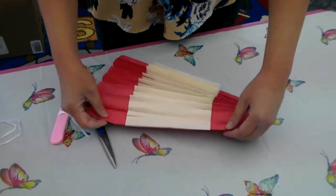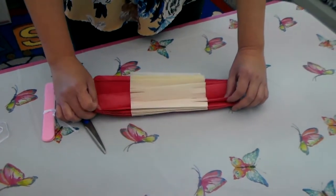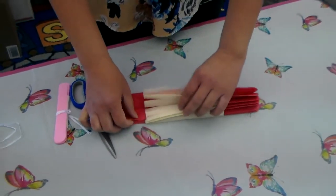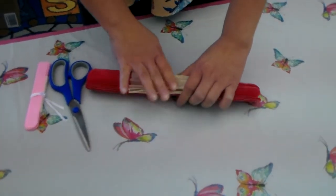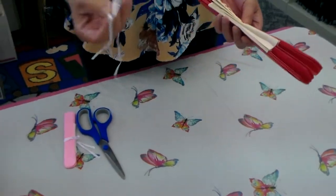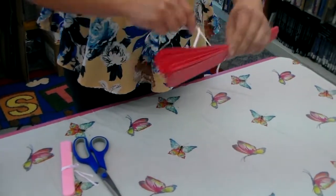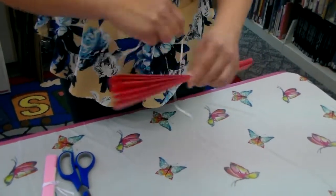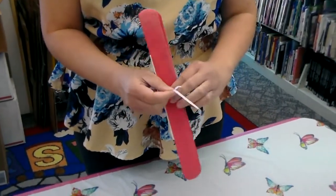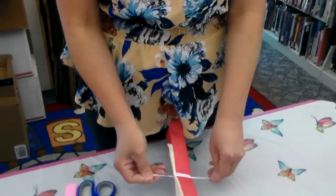What you want to do is fold it equally — make like an accordion, stacking it side by side like so. Try the best that you can, but if you can't be neat, that's okay. Take your ribbon or your string. If you don't have ribbon or string, you can use a pipe cleaner too — pipe cleaner works. I'm going to tie it in the middle because we're going to fluff the tissue paper so it looks like a flower. Tie it securely so it doesn't move at all.